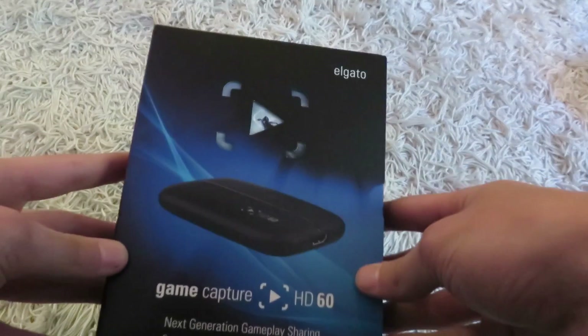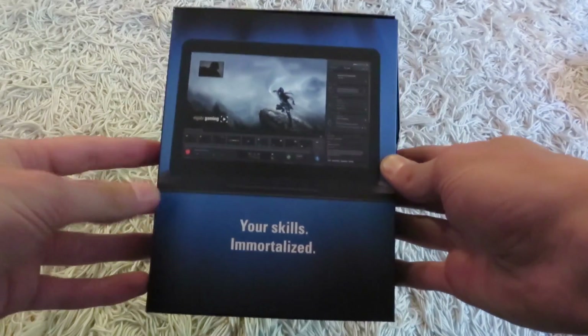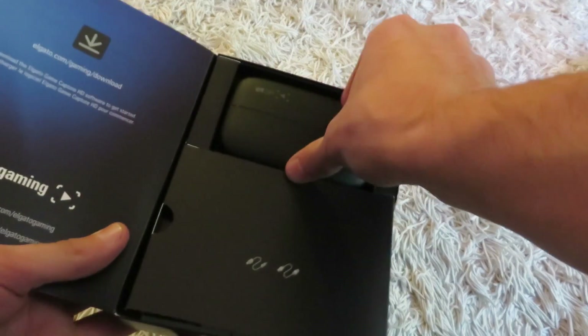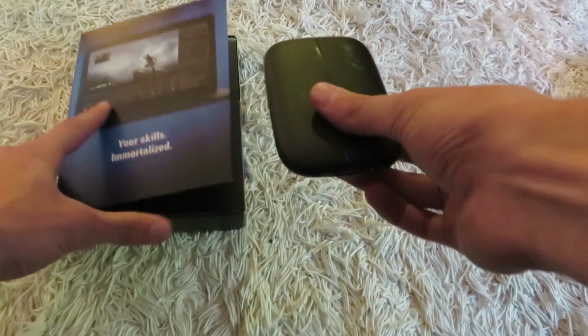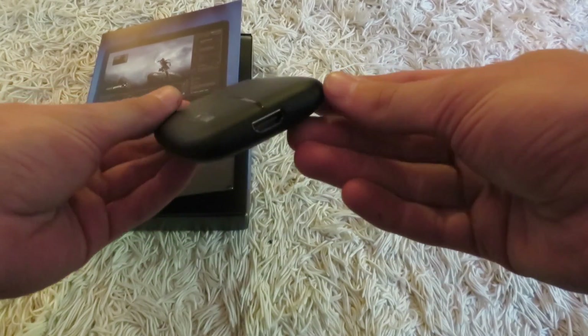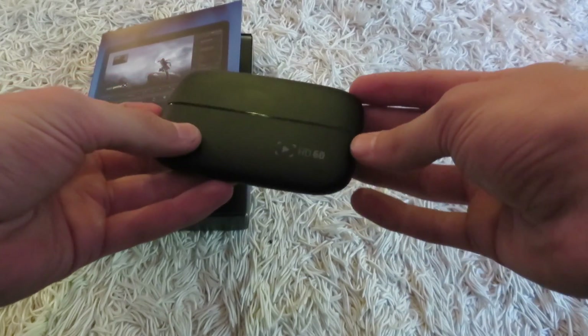First let's take the HD60 out of its case. You'll notice it's got a little sleeve that you can slide off, and when you open it up you'll see the HD60 right here. The HD60 is called this because it can stream live feed at 60 frames per second. When we take it out, you can see that it's rounder, a little bit smaller — it's got a cool look to it.